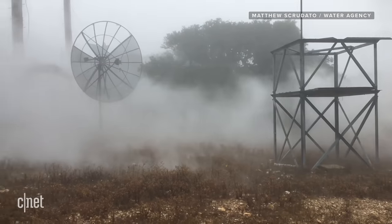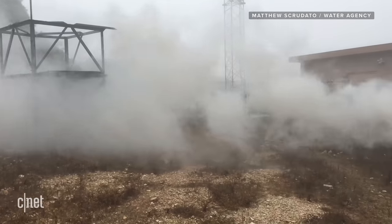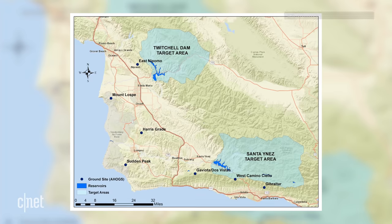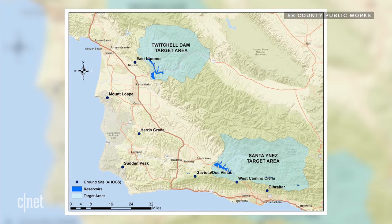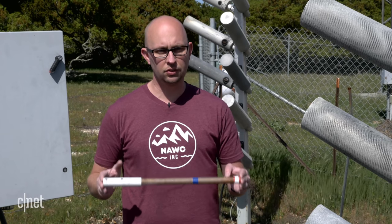Overall, you're probably looking at about 40 to 45 minutes before you're seeing the maximum result. That's why we're stationed miles away from our target area. We have very specific targets that drain directly into major water basins, and we time these events to correlate with rain above those intended targets.